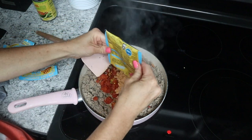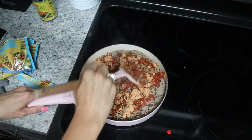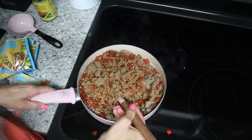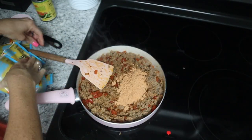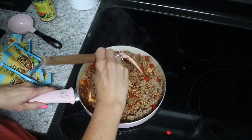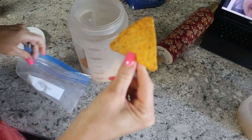Then we'll throw in another pack because I use the larger package of meat from Aldi. You can use beef or ground turkey or chicken or anything that you like. I did throw three packets in because for each pound of meat you're supposed to put a pack in, and I am using about two and a half pounds of meat.